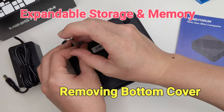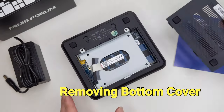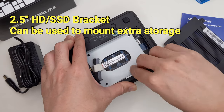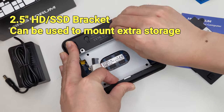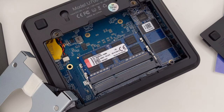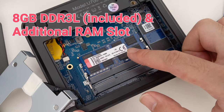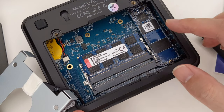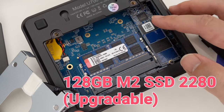The bottom plate can be easily removed. There is a SATA connection and a 2.5-inch bracket for adding extra storage. Under the bracket, there are two RAM slots and an M.2 SSD slot. One of the RAM slots and the M.2 port are used by the included parts, but they can be easily removed and upgraded.